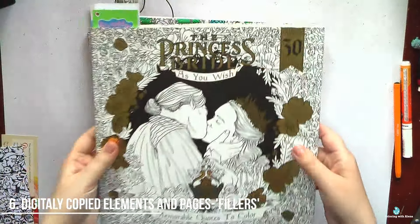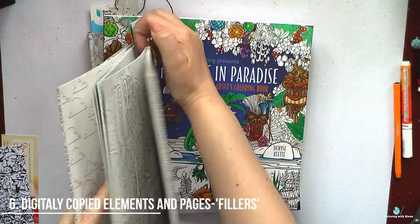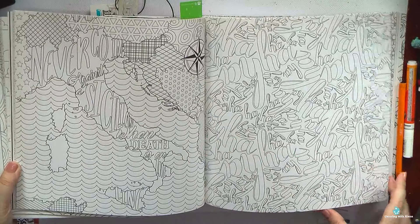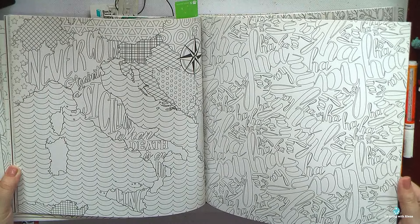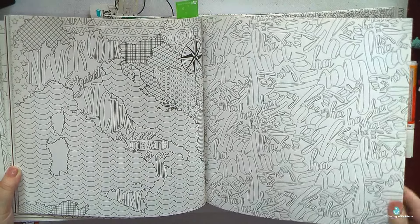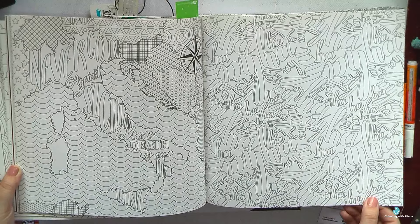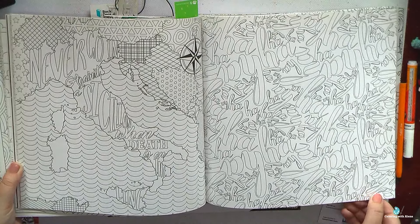The next thing I don't like in coloring books is when a coloring book has a lot of page fillers. I don't know how to explain it better, but it's a page with a very simplified design which is not very interesting to color. Honestly, I don't know who would be interested in coloring a page like this — I feel like the artist simply didn't want to work an extra day to create a really interesting image. If a book has a lot of such simplified page fillers, I definitely won't be purchasing it.